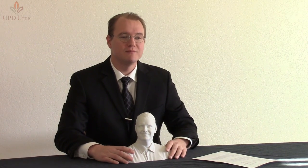Hello, my name is Tyler Fraser and I'm the CEO of UPD Urns. In this video I'd like to talk a little bit about a product that I'm very excited about. It's called the Sculpture Bust Urn, and it's a 3D printed memorial.